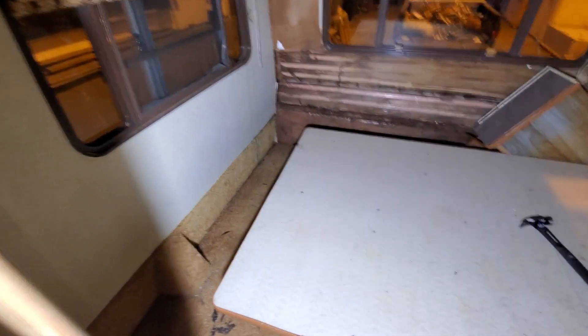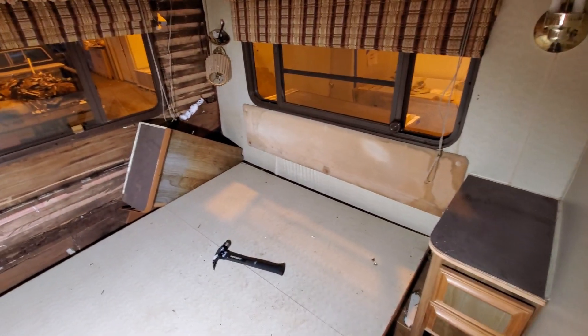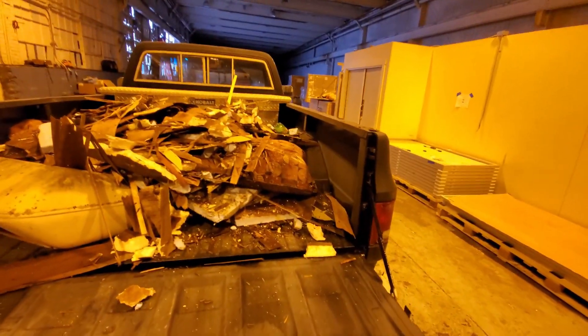It took me two hours seriously, but we're cleared out. Unfortunately I got some of the black caulk on the floor there — I'm not sure how I'm going to get that off, but it's not really important right now. I'm not concerned. This is how much stuff it filled up of my truck — it's a lot.